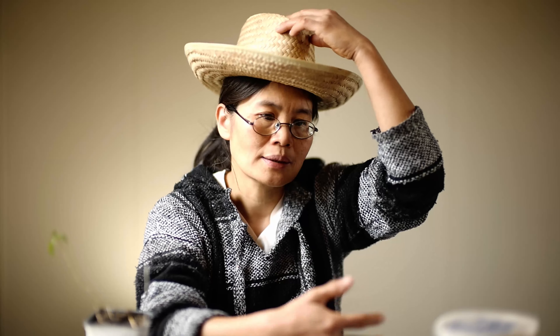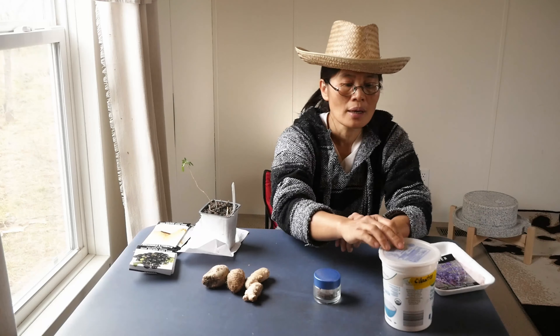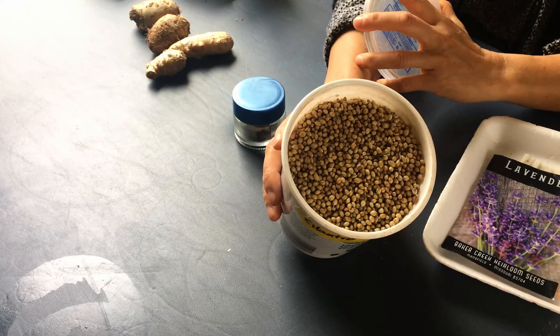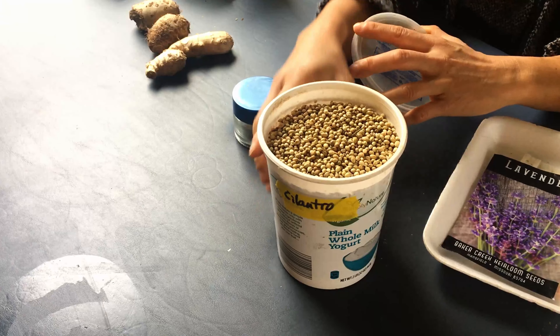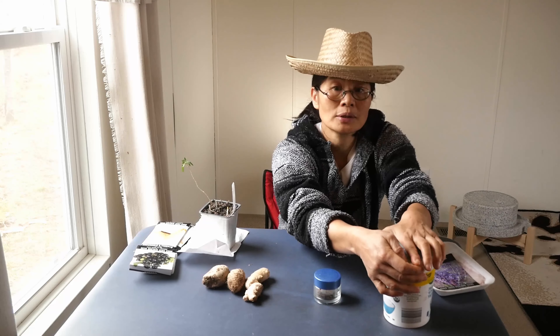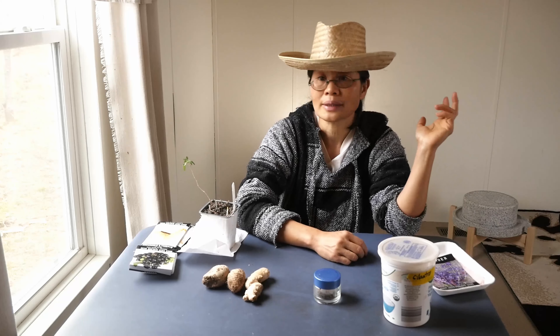For garlic, I just go buy garlic from the grocery store and then plant it. I typically don't collect my own garlic. At the farm I have enough space, maybe I will do that. But at zone 8B it's not a good place to plant garlic, so I usually grow garlic for winter vegetables. I eat the garlic greens, and they have a very strong taste for cooking, especially in winter when you don't have any peppers — it's a good substitute to add flavor to your diet.